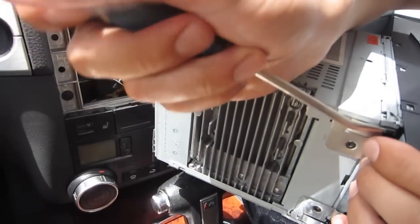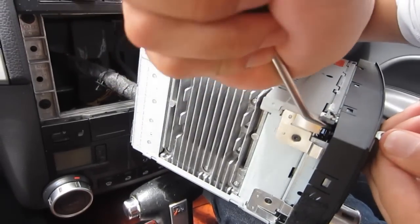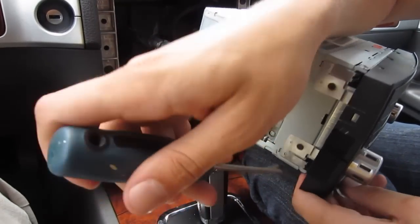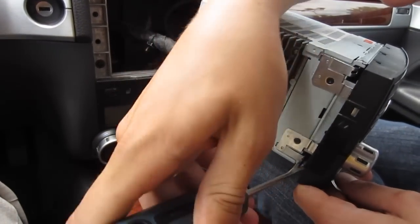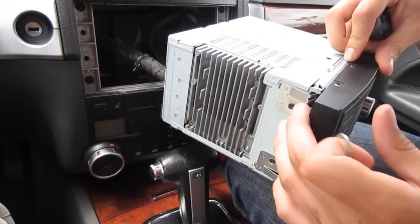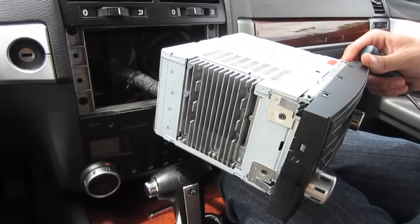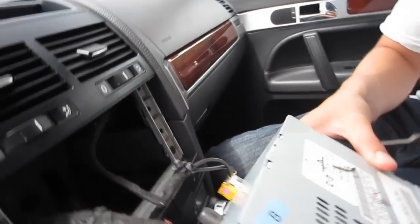You can also use a screwdriver — you just have to push it down. Make sure you remove the keys before you start working on anything because these keys like to scratch. Once you take it off it should be released. When you put the key in it goes in, so just watch out for that. The next step is to disconnect the harness in the back.